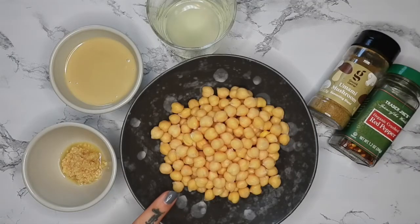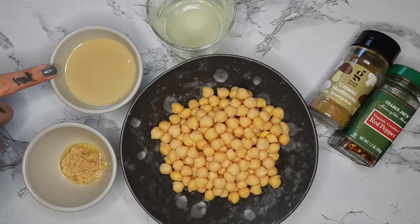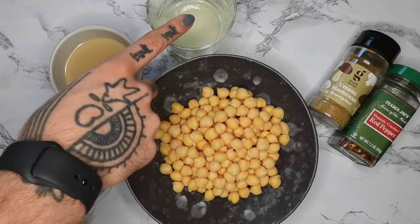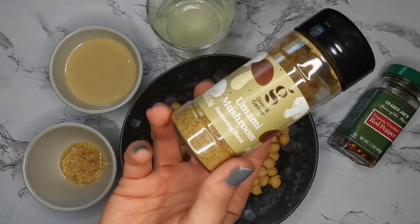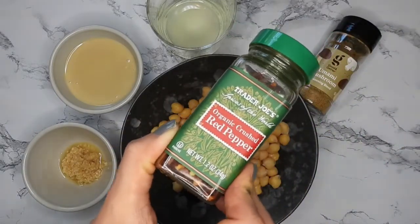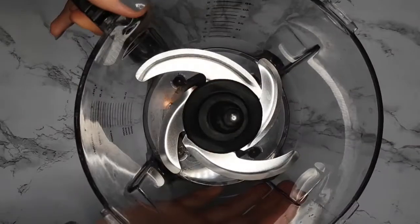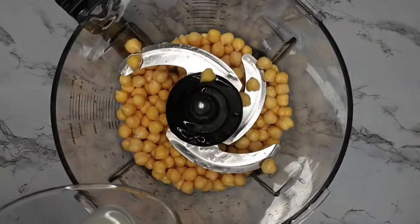Starting off with a can of chickpeas — you can use sprouted chickpeas if you want it raw. A tablespoon of garlic, four tablespoons of tahini (can also use raw tahini), and a tablespoon of lemon juice. I'm using this umami mushroom blend for my seasoning, but you can use whatever you like, and I'm going to top it with some red pepper flakes.